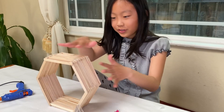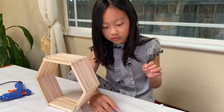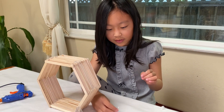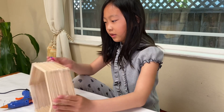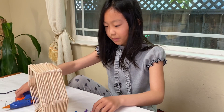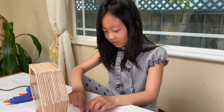When you reach your goal you can paint it or you can just keep it like that. I'm just gonna keep it like that so it's easier. I'm just gonna put the glue and flip it around, and you can glue some pins and tacks on it.